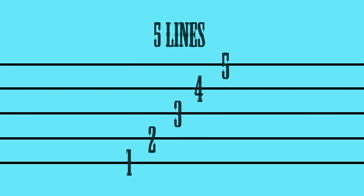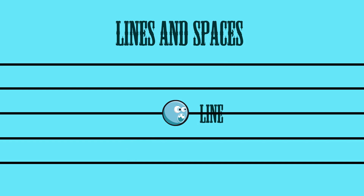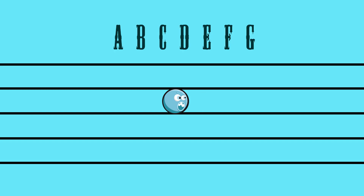The staff has five lines. On the staff, we use the lines and the spaces between the lines for notes. Each line and space has a letter name. We use the first seven letters of the alphabet for these letter names.